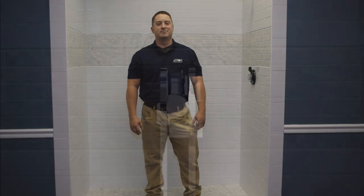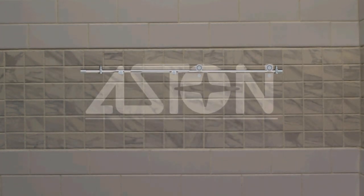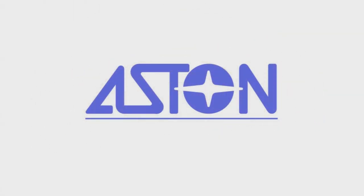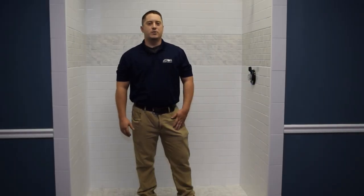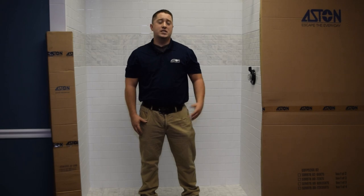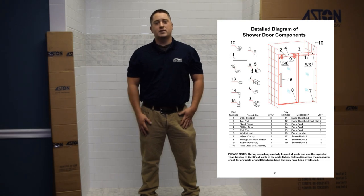Welcome to another Aston installation video. Today we're going to be installing the Langham Sliding Shower Door. When your order arrives, you're going to see the glass box and the hardware box. Per the installation manual, step one is to go through all the hardware and make sure you have all the necessary components.